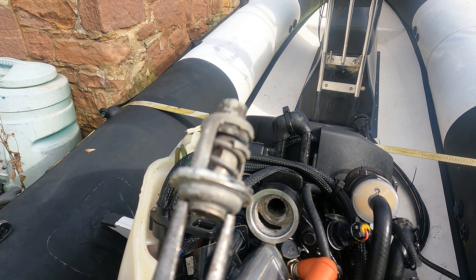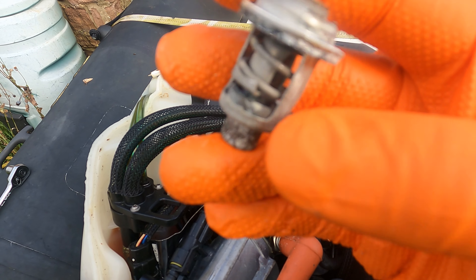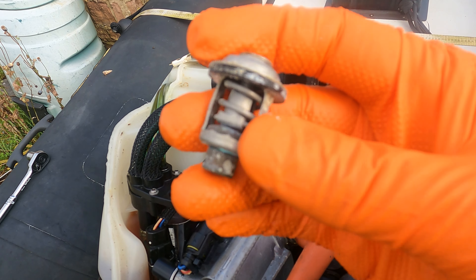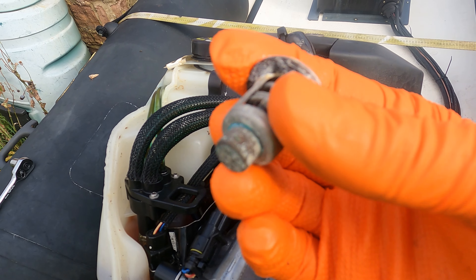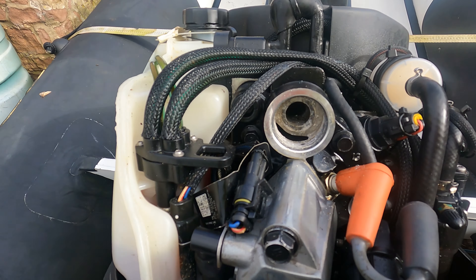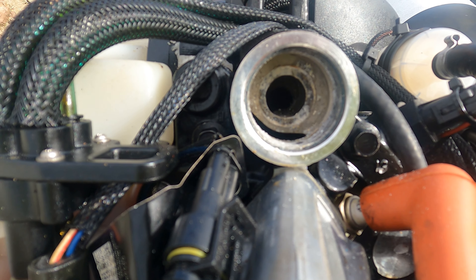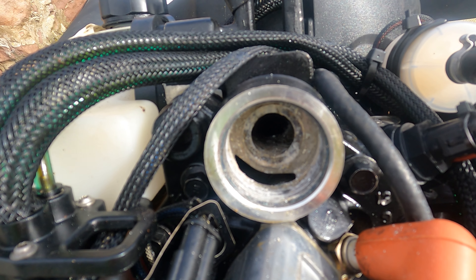I'll put that in the tin and then we'll have a closer look at it. That's it removed. I'll just give it a good visual inspection first, looking for any damage, major pitting and corrosion — and it looks alright. The seal on there is looking okay as well. A bit of drying of salt water. Inside the housing as well doesn't look too bad. There's a small bit of sediment in there, nothing to be concerned about. The water passages look okay.